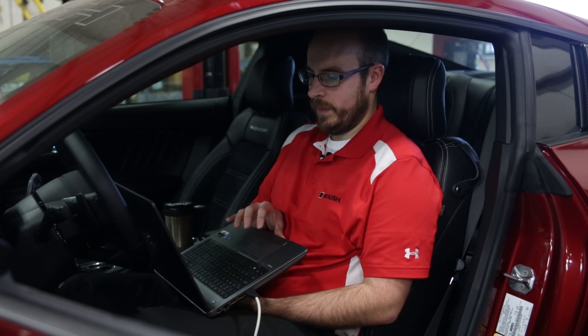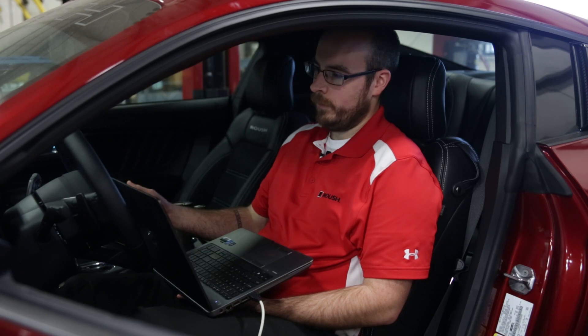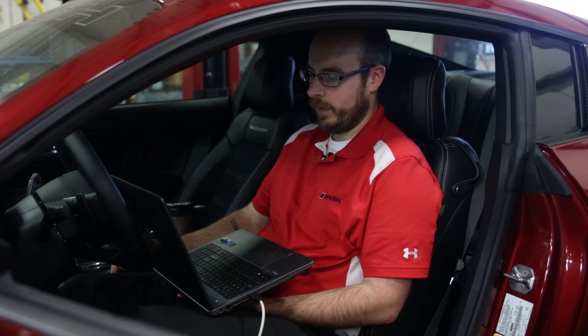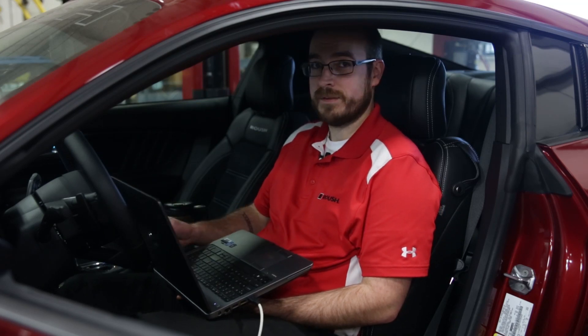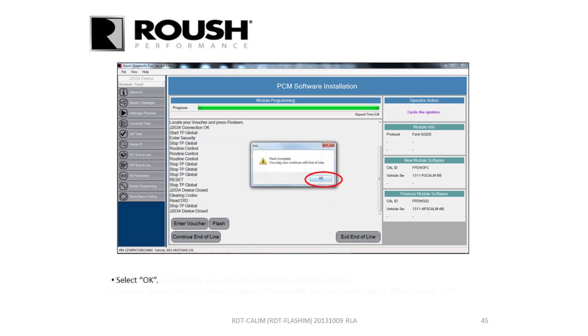It'll tell you to turn your key on — the car is already on — and it'll start programming the module. It typically takes about five minutes to finish. While it's happening, your car will make a bunch of beeps and you'll hear modules and relays turn on and off. This is completely normal — just part of the process. After it finishes, it'll bring up a window to cycle the ignition. Turn your car off, then turn the key back on again. Hit okay and it'll tell you your flash is complete and you may disconnect from the vehicle.